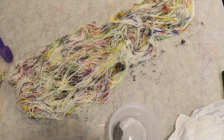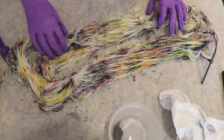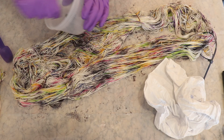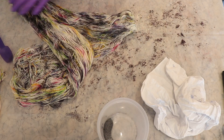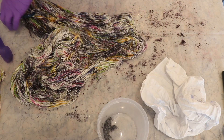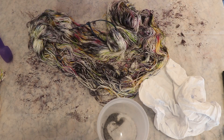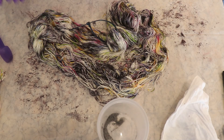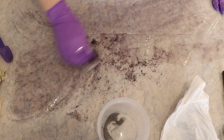I decided to start with the heavier speckled colorway for two reasons: first, to get a feel for how heavy I wanted to go and understand how much lighter to make the second skein; and second, to get the first skein in the steamer basket first, giving that dye time to start setting before adding the second skein. This way I could check with a paper towel to avoid color transfer from the heavy to the lighter speckled yarn. Once everything was in the steamer basket, I steam-set the yarn for 30 minutes.